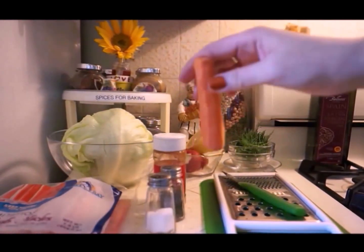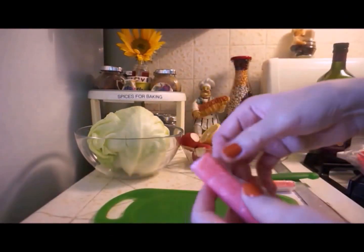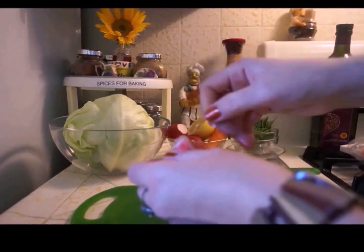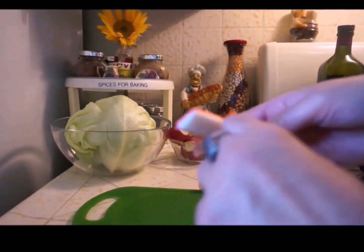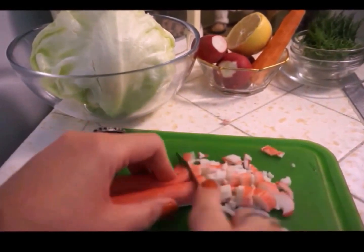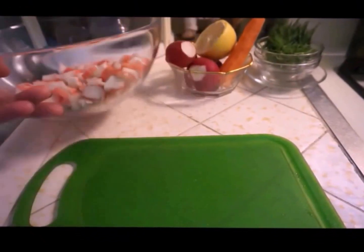First we are taking the plastic wrap off the crab stick and starting to cut, putting it into the bowl. I'm done with the crab. Now let's go to the lettuce. By the way, they say you have to cut the lettuce by hand, but I'm still going to cut it with the knife because I don't have time.